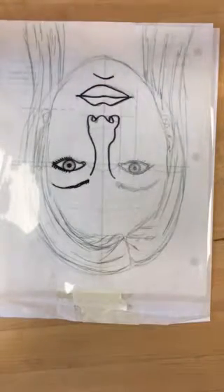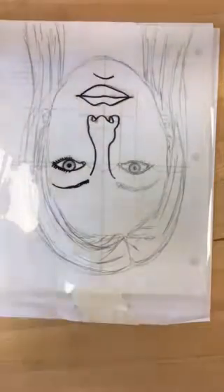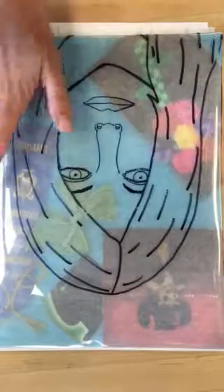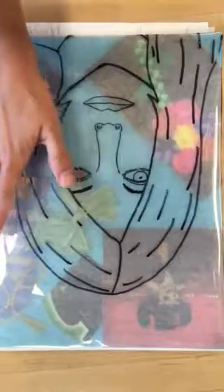The next thing that you want to start thinking about — you can kind of start brainstorming, make a list in your sketchbook — is what you want to do with your negative space. Do you want to bring in items to collage in there like this student? Do you want to create some drawings? And then your self-portrait drawing goes on top of that.